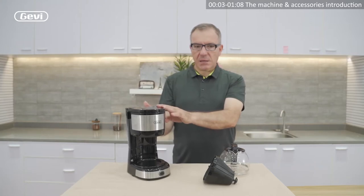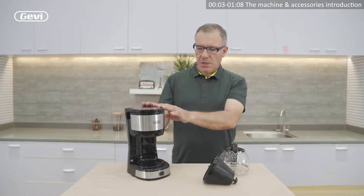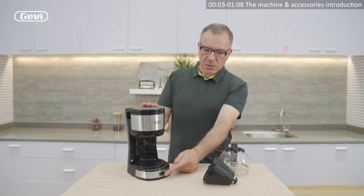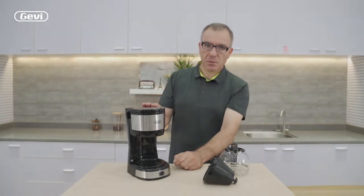Behind, there is an integrated water tank with the cover. And in the front, a main switch that also has the function to start the coffee brew.